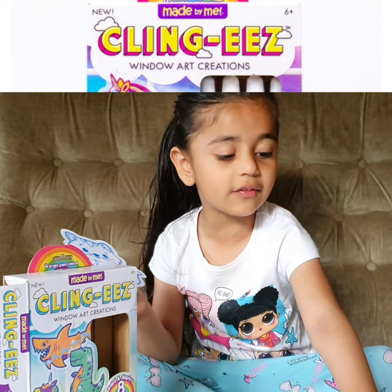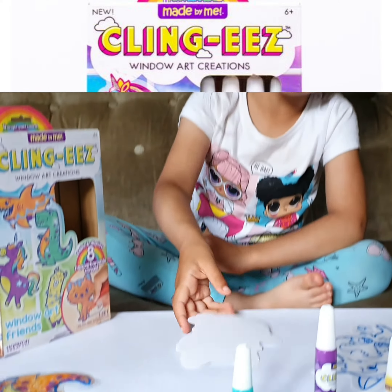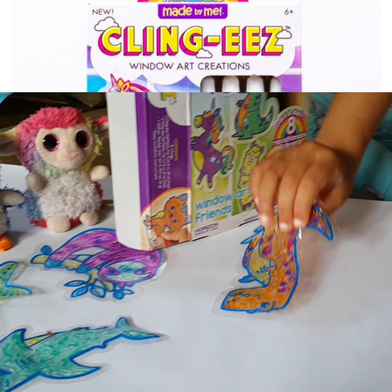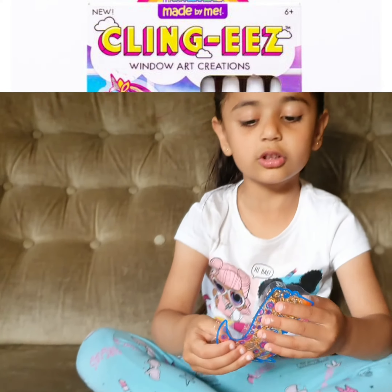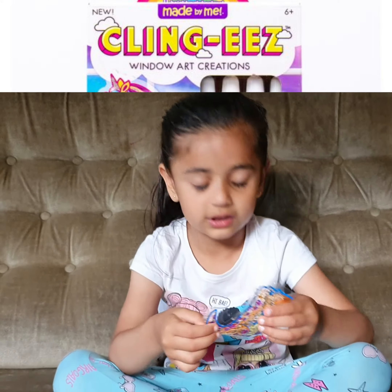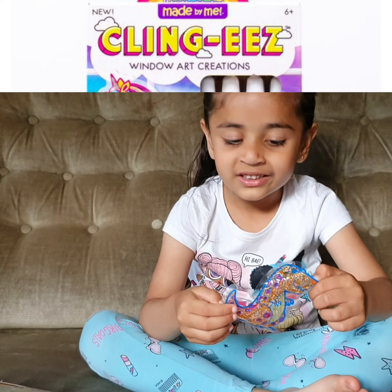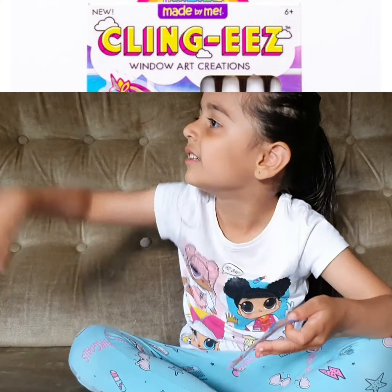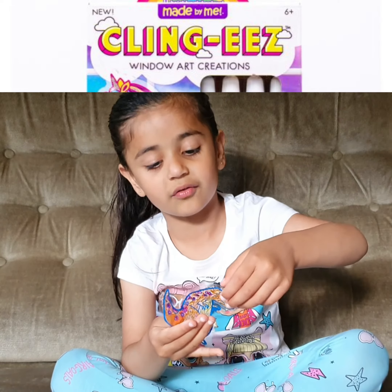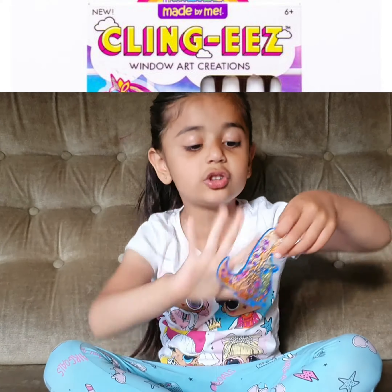I chose this cat, but these are leftovers — we actually did all these ones already. If we do the orange, it'll look like this. They're going to be so sticky on the window, and when you put them in sunlight, they'll glow.